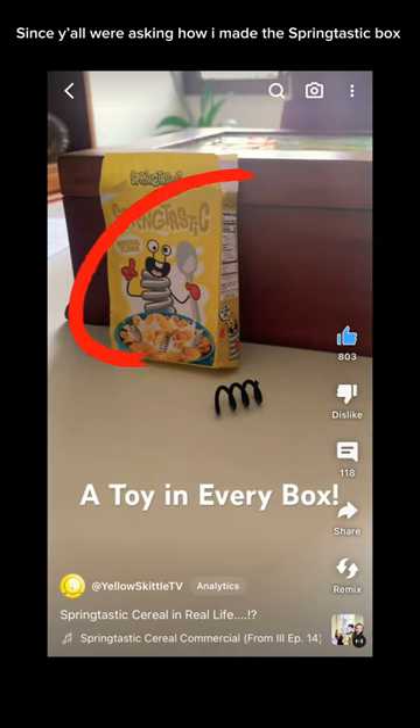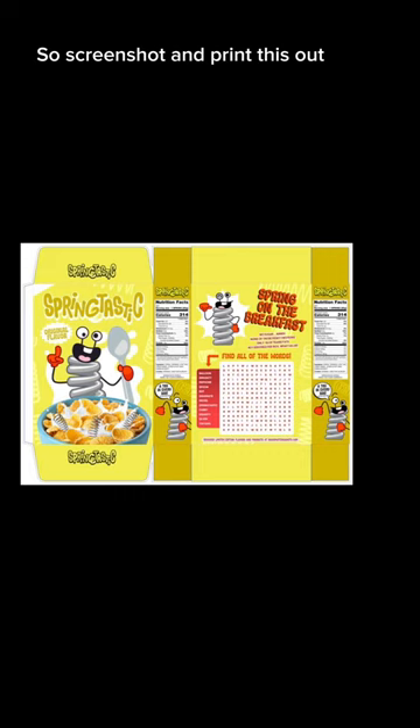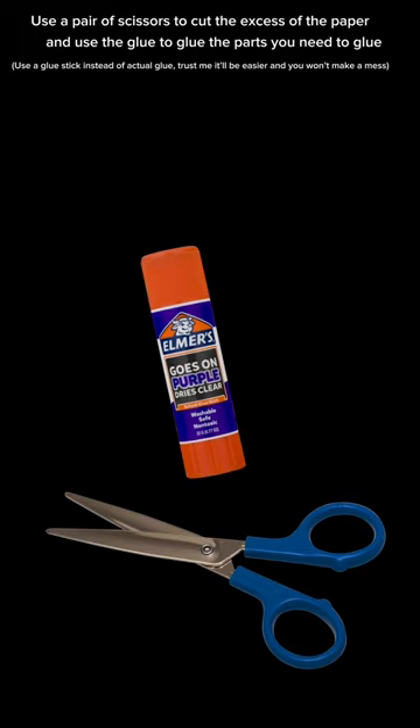Since y'all were asking how I made the springtastic box, I'm gonna make a quick tutorial. So screenshot and print this out. Use a pair of scissors to cut the excess of the paper, and use the glue to glue the parts you need to glue.